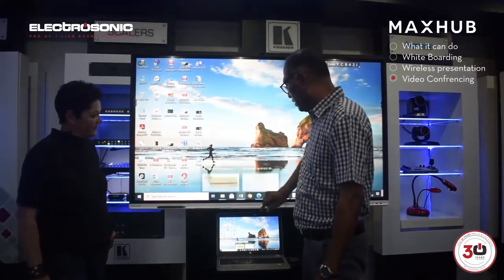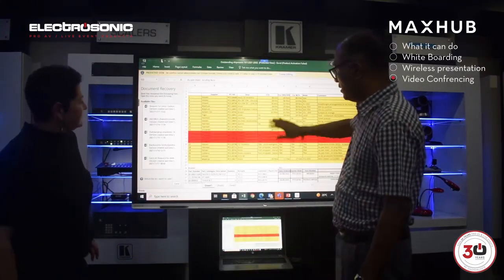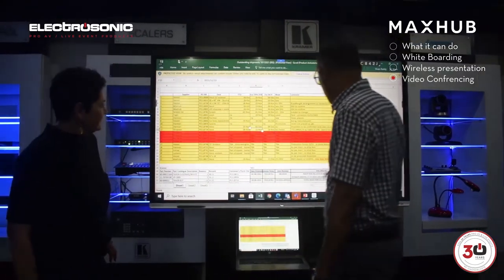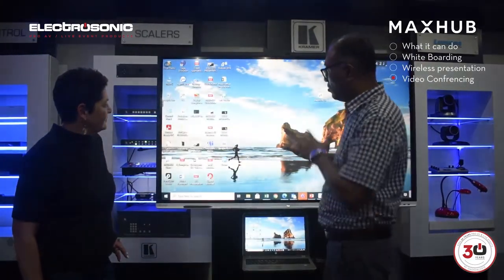You can actually open up any file, you can edit it, you can open up Excel and edit that as well. So we can open up Excel, we can do that. I can click on different lines here, I can do editing, I can move it around.